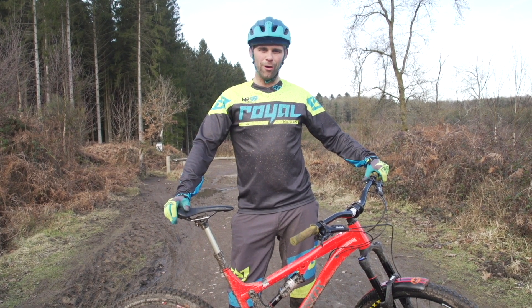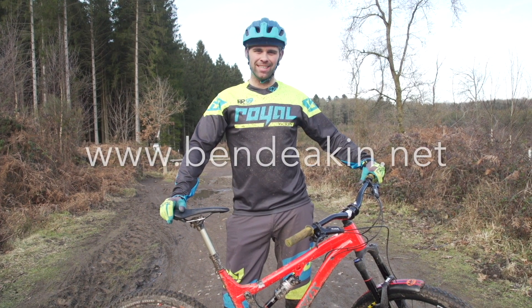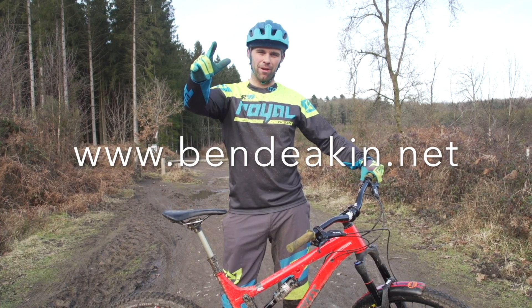So the Oi, the Oi Oi, and the Oi Oi Oi courses are all available at bendeakin.net at a number of locations.